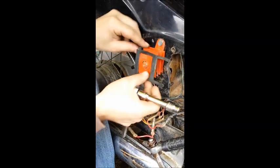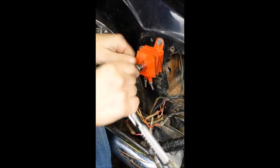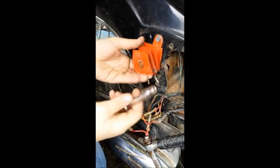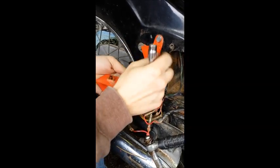For disassembly, just remove the gasket, pull the center bolt off, and this will pretty much fall apart. Lots of pieces, and we need very few of them.